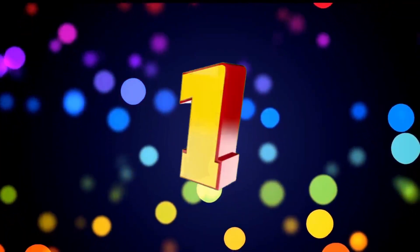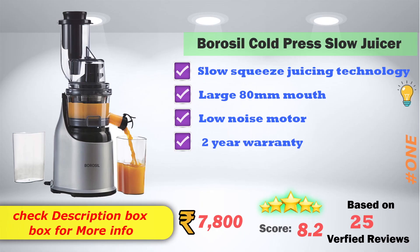In first place: Brazil Cold Press Slow Juicer. Fast Juicing Technology. Large 80mm mouth. Low noise motor option. 2-year warranty. On Amazon it is priced at ₹7,800. It has 8.2 score ratings based on 25 verified reviews.